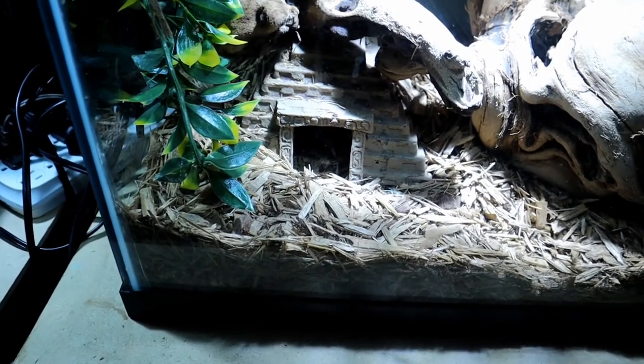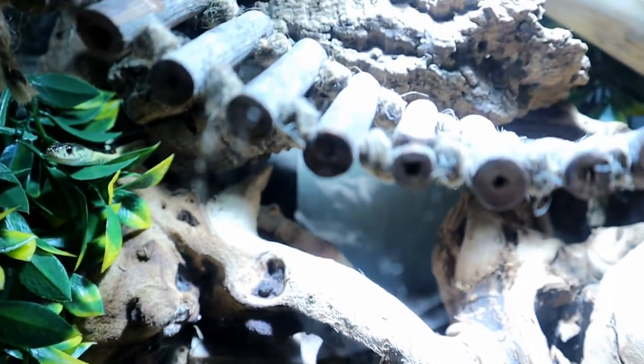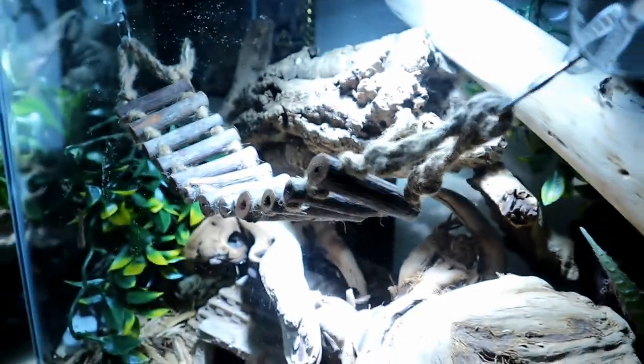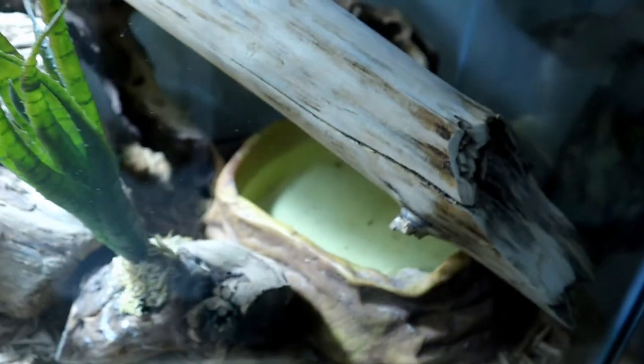For substrate and decor, I normally use Zoo Med Forest Floor Bedding for my garter snakes because it holds humidity really well. For hides, I have a little temple on the bottom left, a cork log, and they often hide under the water bowl too. My favorite addition is bird ladders I bought off Amazon for about $12.99 — I attached them with suction cups from Petco and the snakes use them as basking platforms. Make sure you have multiple hides since they love moving around for thermal regulation.